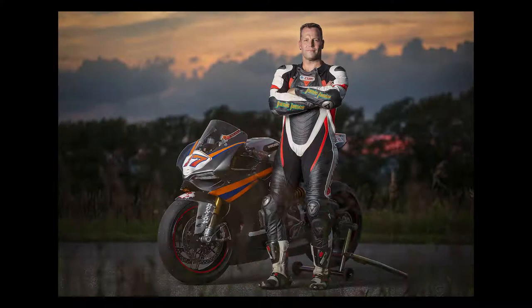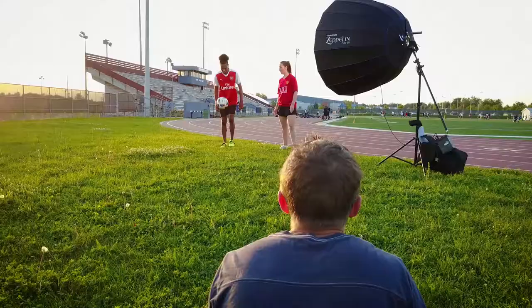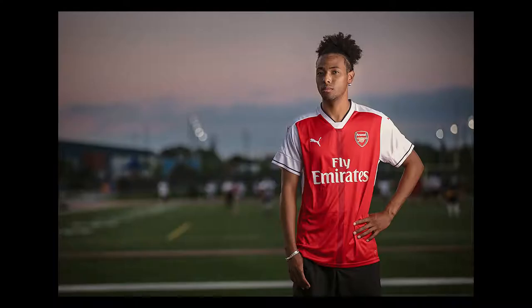In this next example using the Zeppelin I'm shooting two subjects inside a local sports arena. When shooting Vanessa I'm looking for a soft light — using both the diffusion panels and feathering the light I'm able to achieve the look I'm after. For JT I've removed the front panel, and using just the inner panel I'm able to create a portrait with an awesome specular look while evenly lighting the subject.